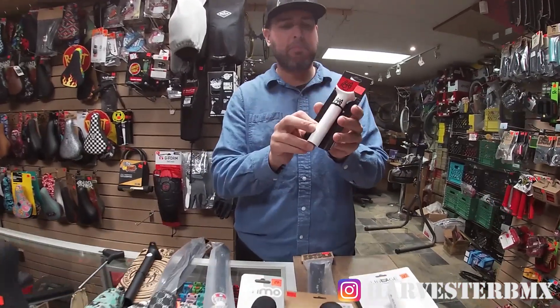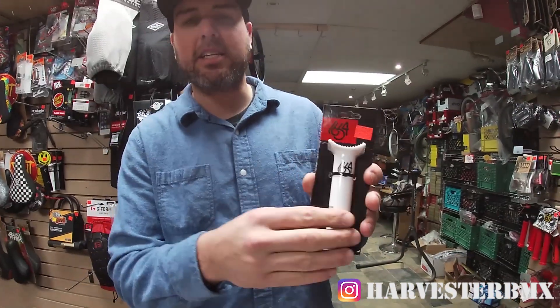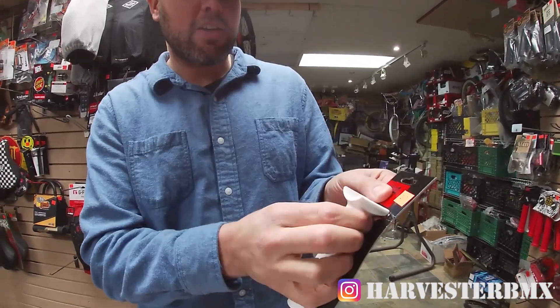With that, we have a seat post. This is the Pivotal seat post. The sizing is 25.4. I'll show you how this works.